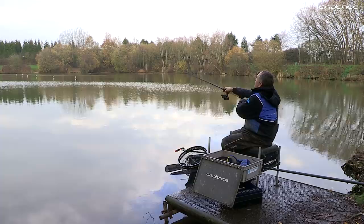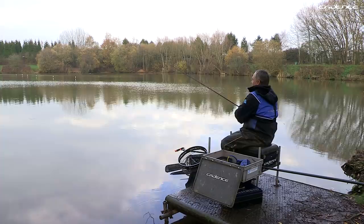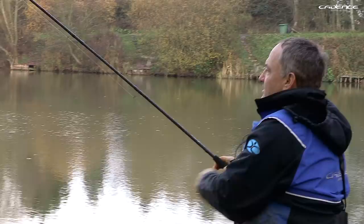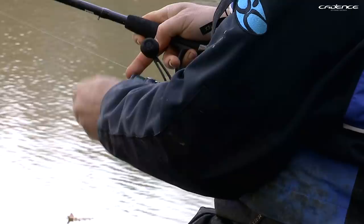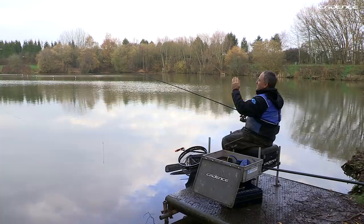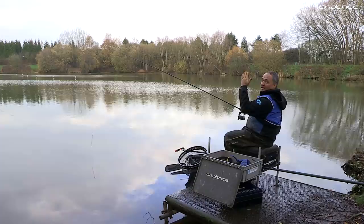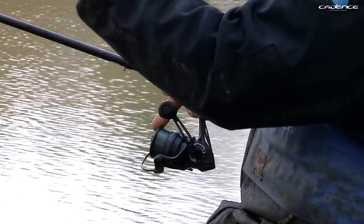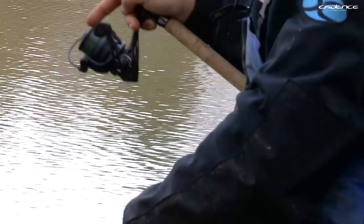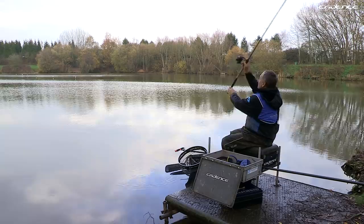Another really important technique is what we call feathering the line. Once you've made the cast and the float is flying through the air, just before it hits the water you stop the line with your finger. That will brake the float and make it drop into the water without a big splash, and most importantly it will spread the rig out so you're not tangling. So: a nice smooth cast, and just before the float hits the water, trap the line on the spool with your finger.